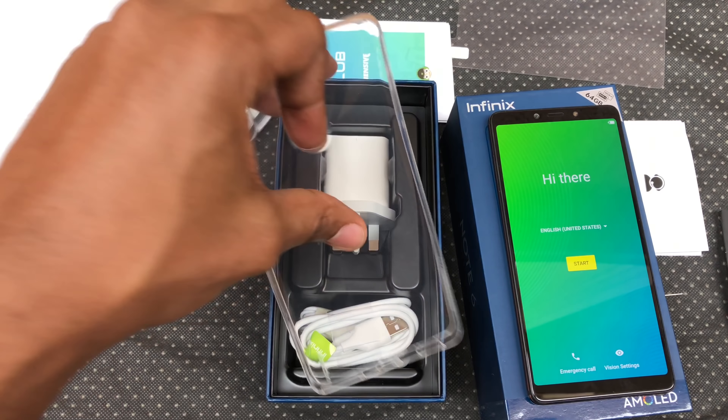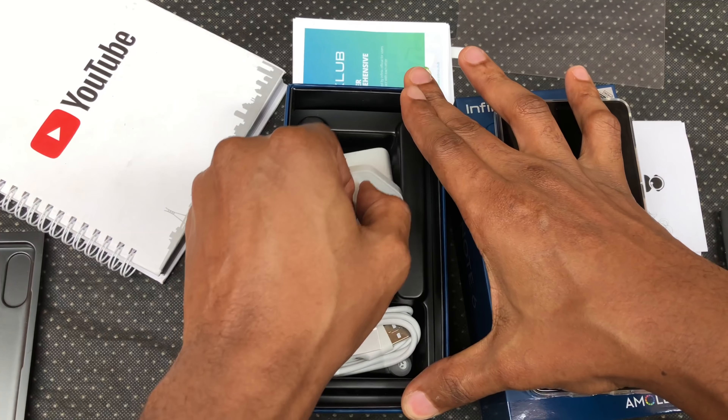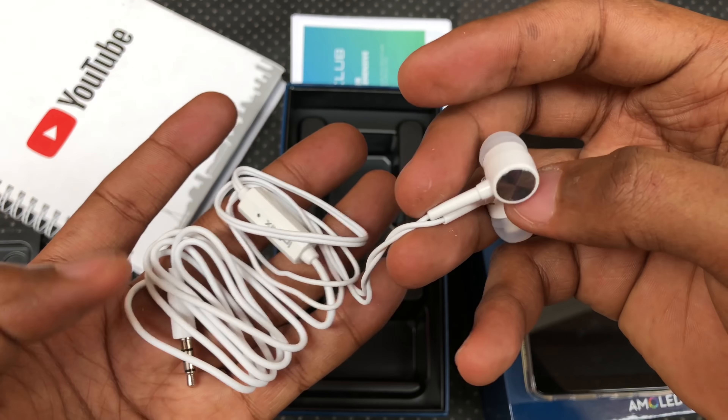You get a film screen protector and a clear silicone gel case. Let's see how well it fits. On the bottom compartment, we get a quick charger, a micro USB cable and a pair of earphones.